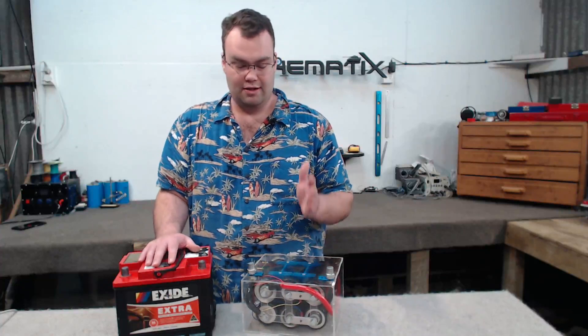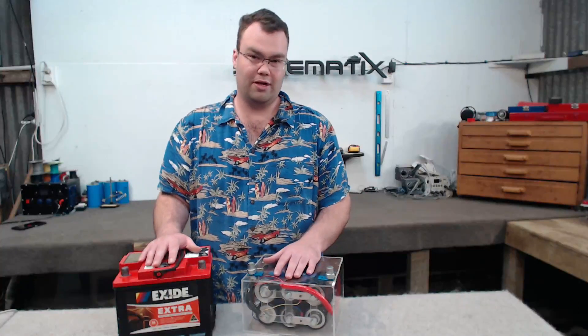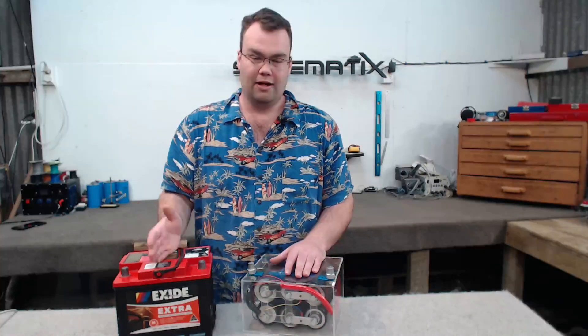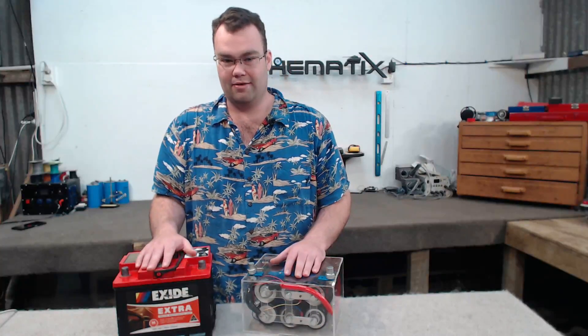Let's talk about price. Depending on where you are in the world and where you can source parts from, the capacitor bank cost me around 10 times as much to produce compared to buying a brand new SLA battery. So again, a big negative for the cap bank.